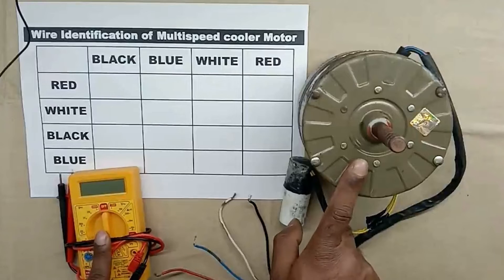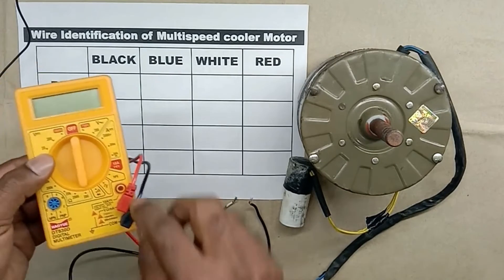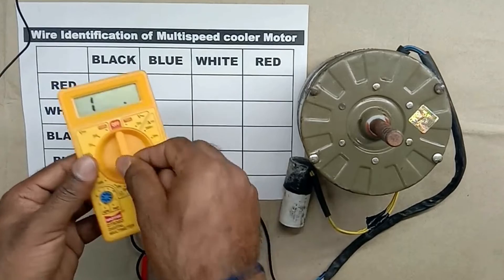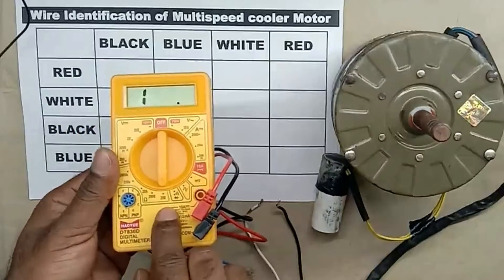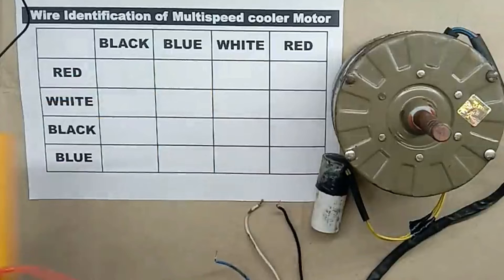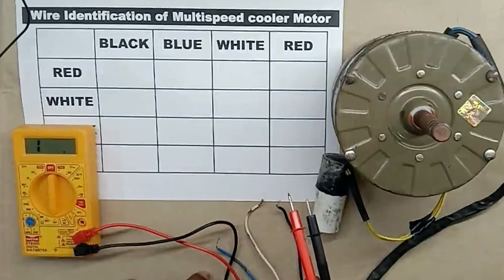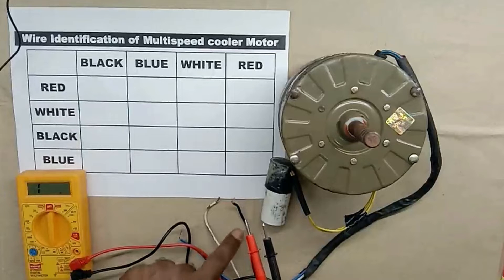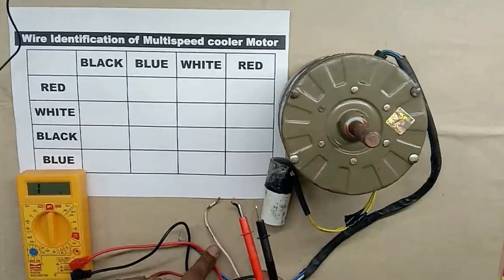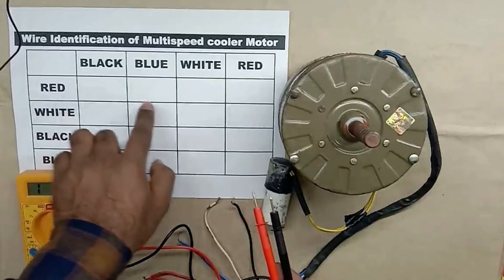Now we have to check this motor through the multimeter. Take the multimeter and select the resistance position. I selected a range of 200 ohm. Take the probes of the multimeter and connect with every wire to check the continuity — that is, measure the resistance. Whenever you measure resistance, always make a table format and write down the resistance values you measure.